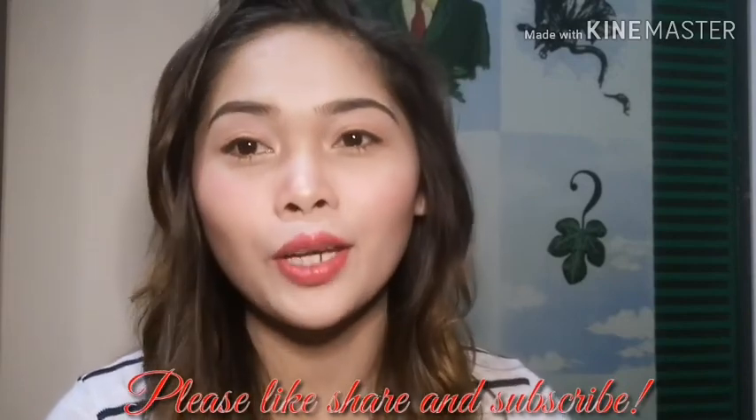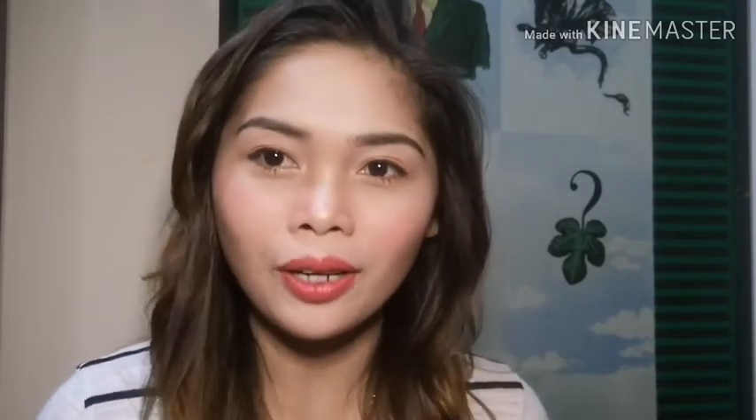Tapos na tayo sa ating makeup, guys. Aayusin ko lang yung aking buhok. I will be right back. Ready na tayo sa ating beach or summer look makeup. Thank you so much sa lahat ng mga nagustuhan ng aking video na to. Please like and subscribe and please hit the notification bell para updated kayo sa aking upcoming videos. Thank you so much! Bye-bye.